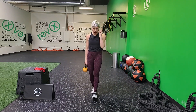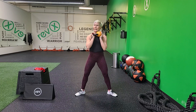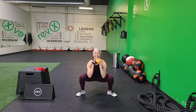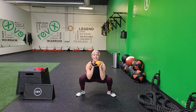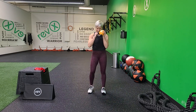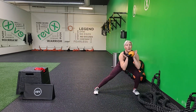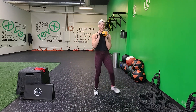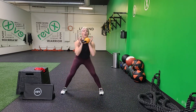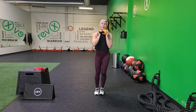You are halfway there — do not give up. Wide stance, toes out. 2, 1 — let's drop it. Do what you can, don't force it. If you need a break, take it. 8 seconds — come on, you are so close. 3, 2, 1. Nice work. Lateral lunge that way — you're going left. 3, 2 — press, push off. You got this — drop it low. Keep that weight up, you can do it. 6 seconds — don't give up, don't give in. 3, 2, 1.